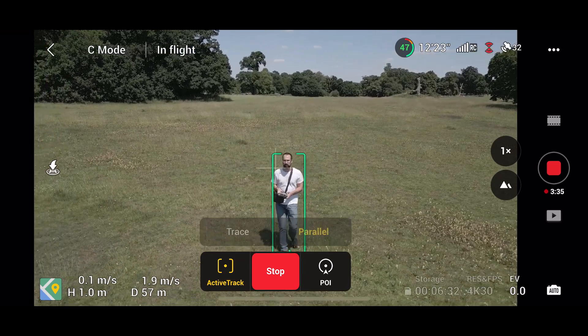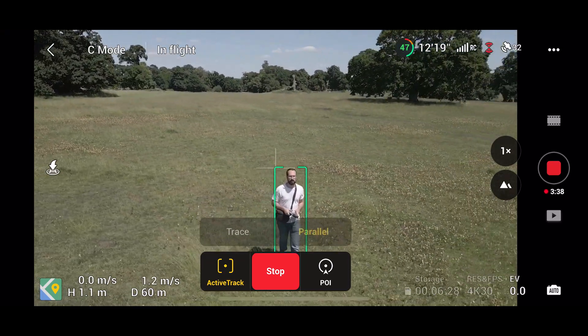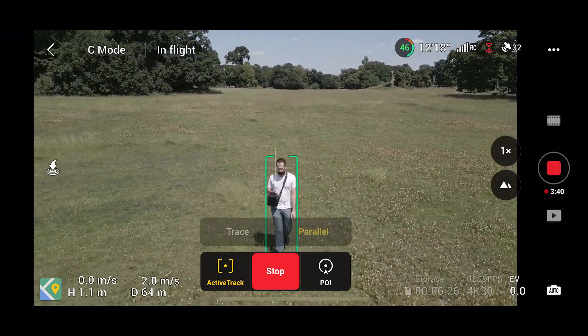Still playing with parallel active track, you can see I can still easily move the drone around me side to side using the right-hand joystick.